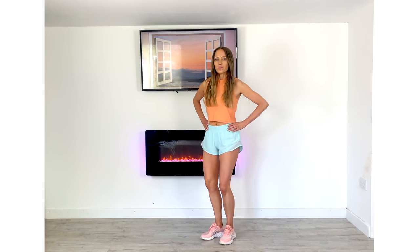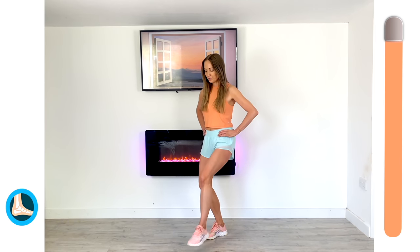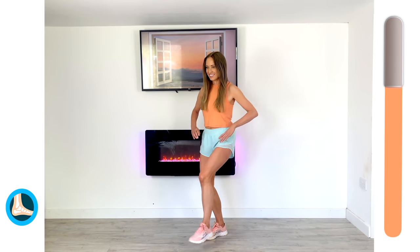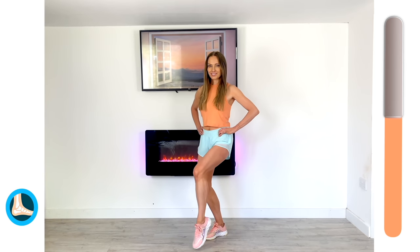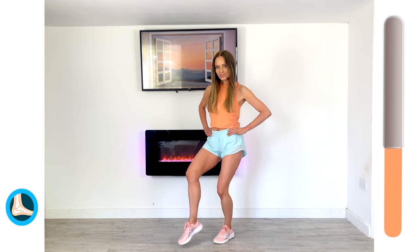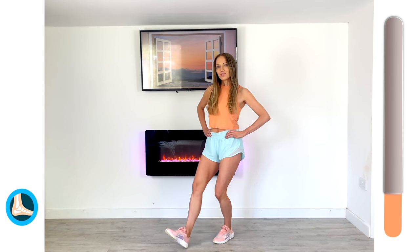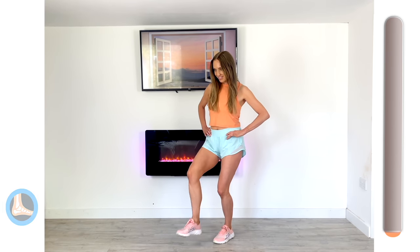Next one — we're going to work through those ankles. Heel, toe, heel, toe — nice full range. This is also really good for your balance. This is a great thing with exercise: when we exercise, we do more than just get fit — we work on joint health, balance, flexibility, core strength, energy, everything.